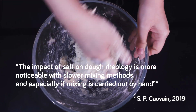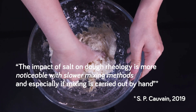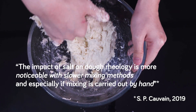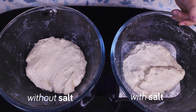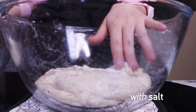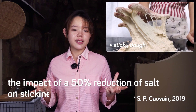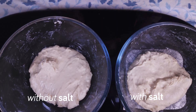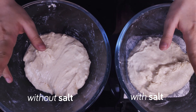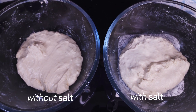So I've whipped up two doughs here, both of which are lean doughs made from the same recipe. It's just that one dough has salt and the other doesn't. My experience here is subjective, but the science behind it isn't. The impact of salt on dough rheology is much more noticeable with slower mixing methods, especially when we mix by hand. Noticeably, the dough without salt is stickier than the one with salt, and it's been shown that the impact of a 50% reduction of salt on stickiness is significant.